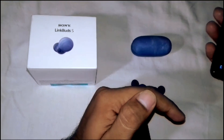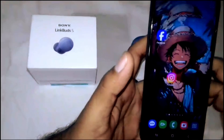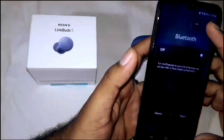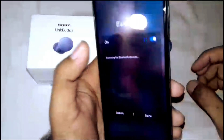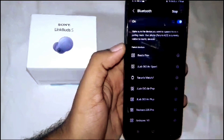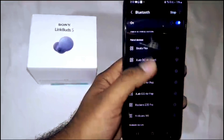You will hear a notification sound and voice guidance indicating pairing. To pair with them, first turn on your Bluetooth. Here you will see the LinkBuds S name appear in your available devices list.